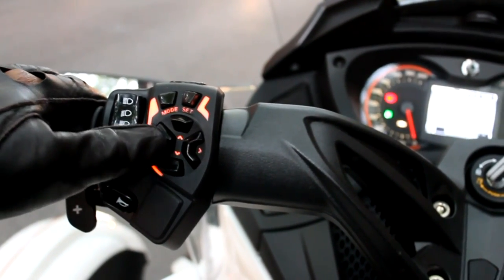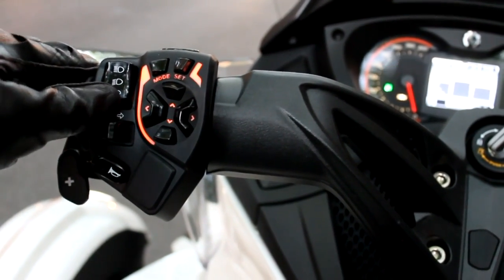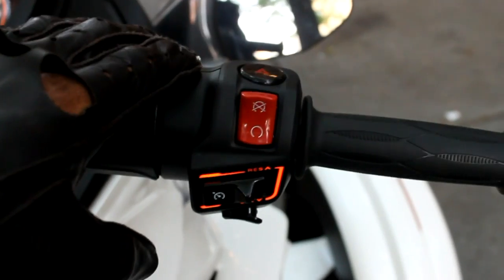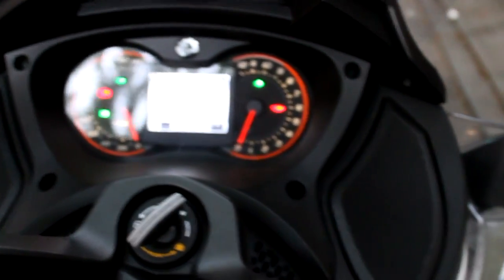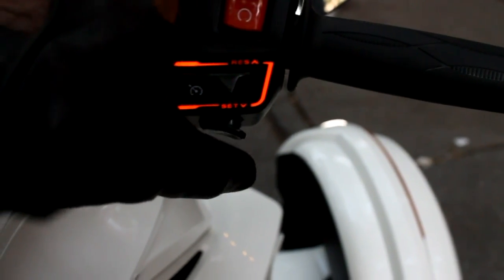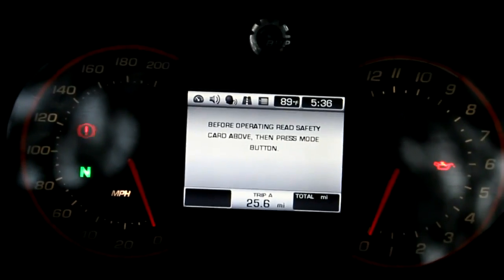The left controls help you navigate through the onboard dash. You also have your light controls to turn your lighting on and off, indicator lights, and the horn. On the right handlebar you have the on/off switch, hazard light controls on top, and your ignition on the bottom. Those are the main features found on the left and right handlebars.